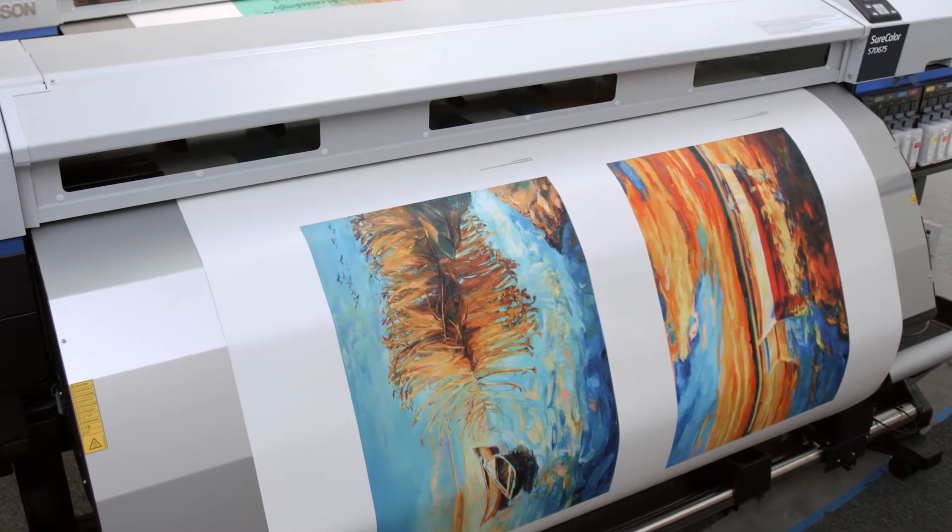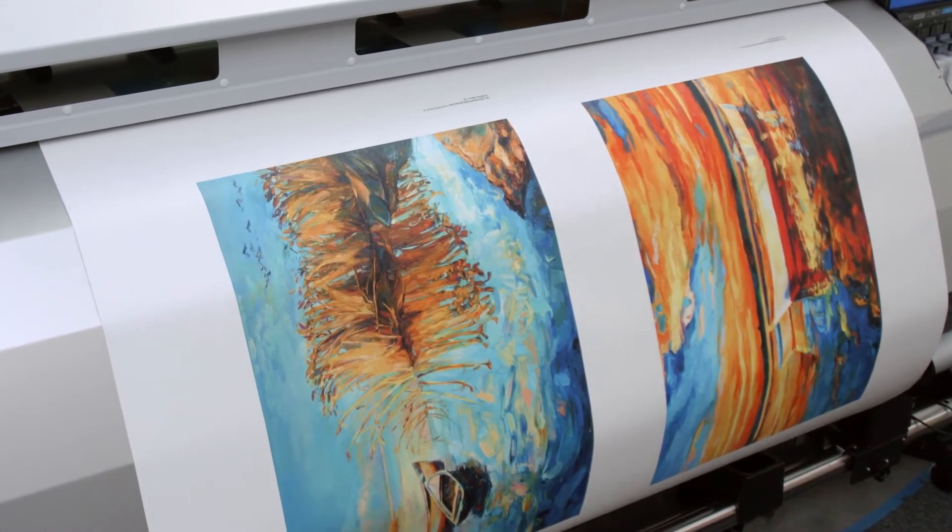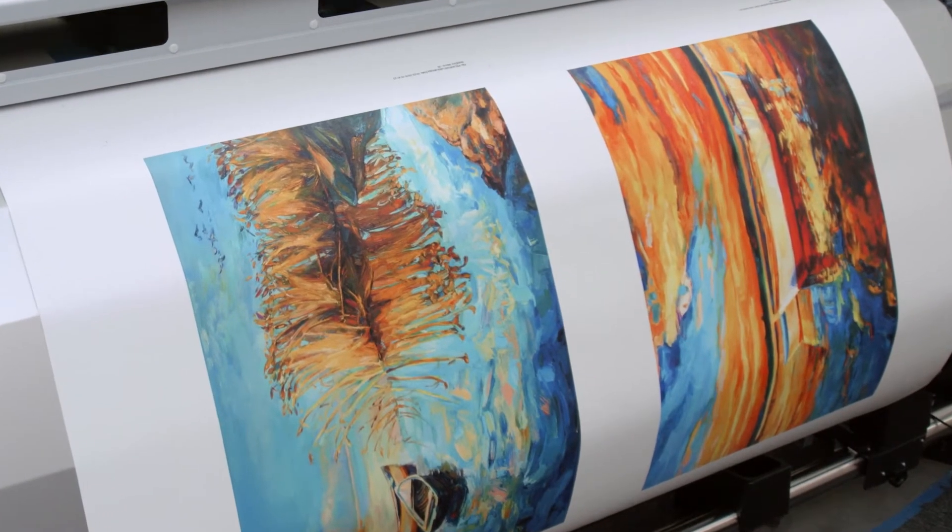We were very happy with the results that we got from the first S70s that the company bought, but with the new upgrade, we noticed that the colors are more intense, with lots more detail than we saw in the first version — which was not bad, but this is even better.